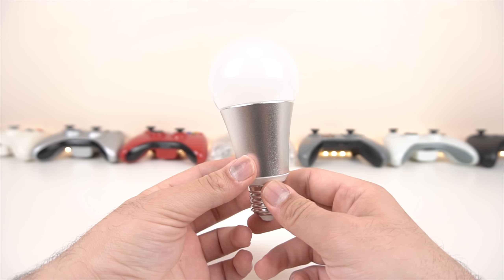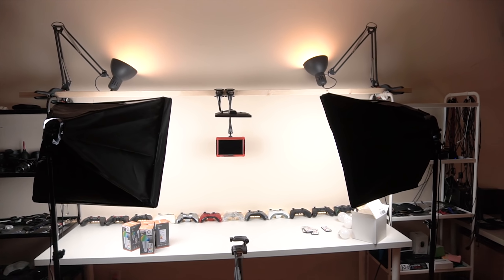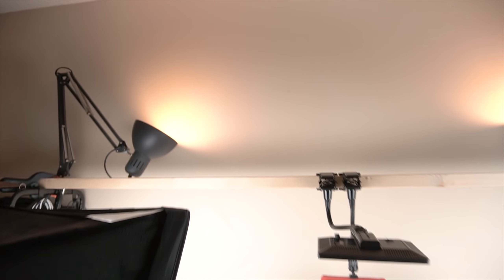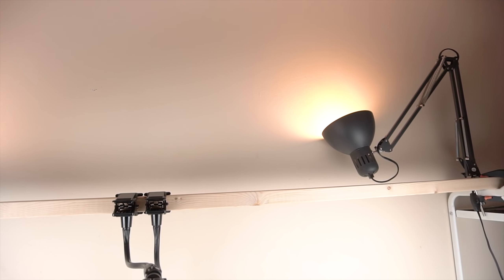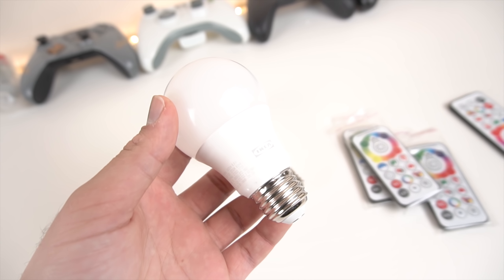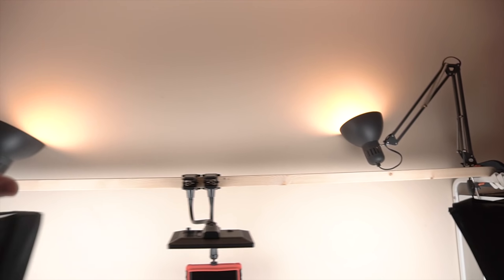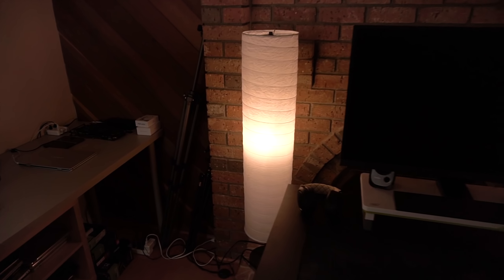I'm going to pop the bulb back in and show you what they look like when on. Here they are alongside the bright lights I have on right now — they're actually not bad in terms of brightness. They're very similar to the IKEA and Amazon branded lights I have here. This one's from Hyperkeon and it's really bright. The IKEA bulbs are warm at 2700K, and these RGBW bulbs are 3000K — both look pretty good alongside IKEA diffusers.